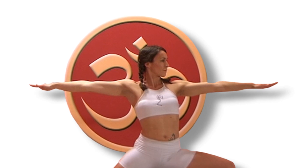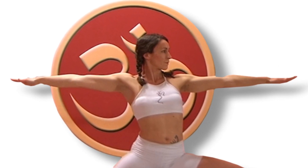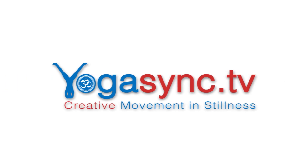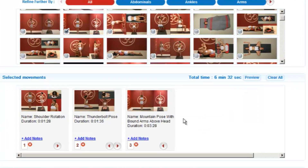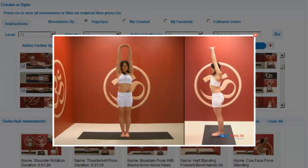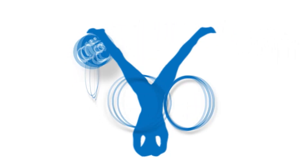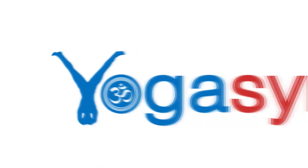Have you ever wanted your own personal yoga teacher available 24-7? Would you like to practice yoga anywhere, anytime and at your own pace? Visit us today at yogasync.tv. Our groundbreaking technology lets you build your own custom video workouts, then edit them, save them and share them with the yogasync.tv community. Experience the freedom that yogasync.tv can bring to your yoga practice and your lifestyle.